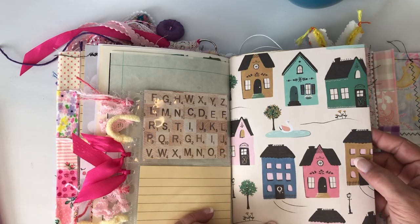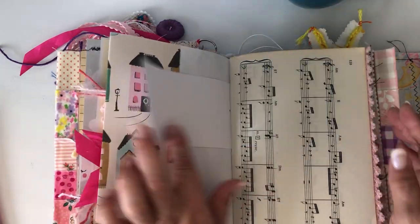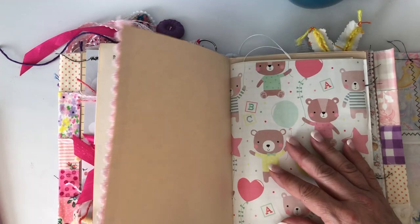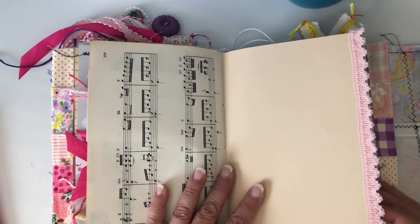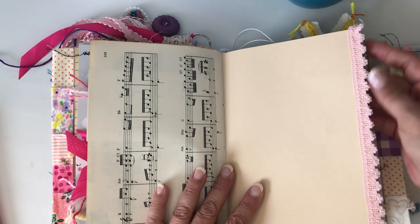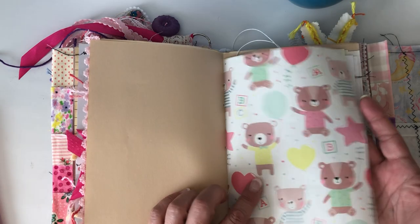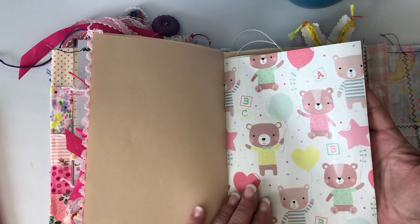Here's some more of that Maggie Holmes wrapping paper — I love her papers, she's one of my favorite paper designers. I put some little lace here on the edge of this. This is a newer cotton piece, something I picked up at Michael's that had several different ribbons and stuff on it.